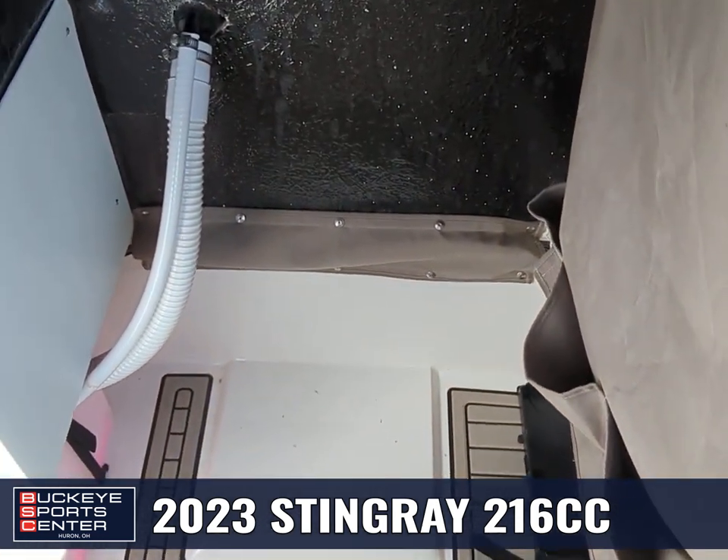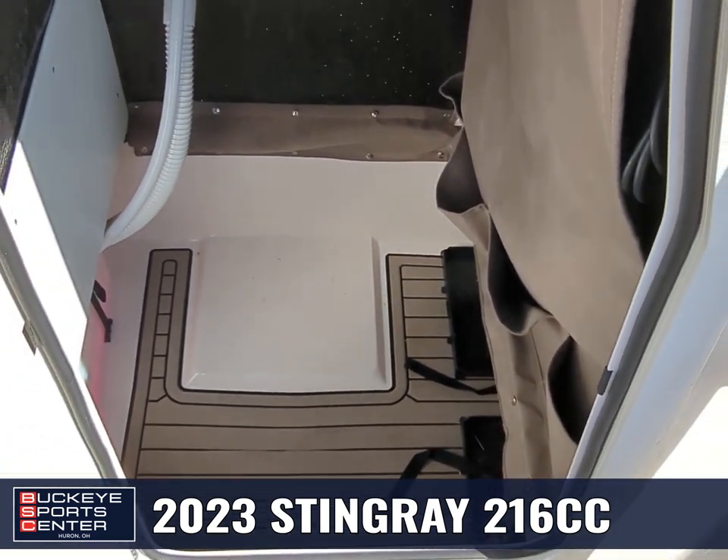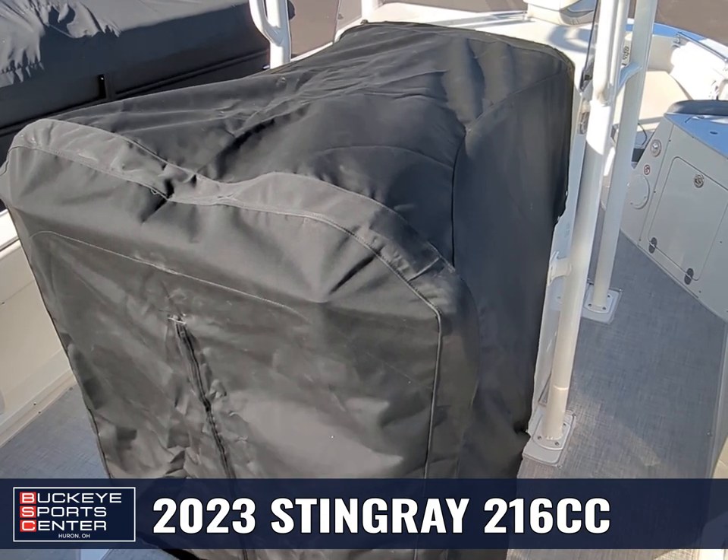Overall, it's a big area inside there, especially for a 22-foot boat, and the console does have a nice cover that goes over that center seat. Thanks for joining me today on this walkthrough of the 2023 Stingray 216 CC. For additional information, visit BuckeyeSportsCenter.com, check out our YouTube page — we've got tons of informative videos there — and definitely like us on Facebook and Instagram. We're constantly posting new updates of great items and things happening here at Buckeye and in the boating industry. Thanks for watching.